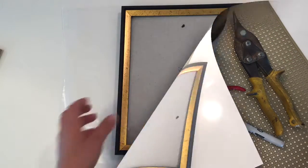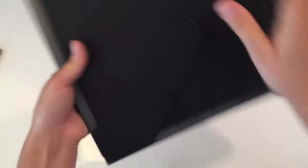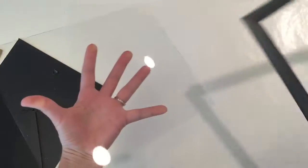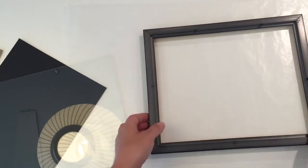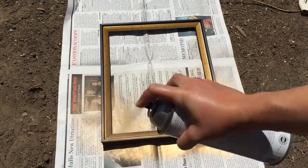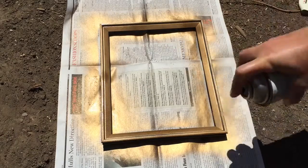Okay, let's get going. The very first thing you're going to want to do is take the glass and backing out of your picture frame. Be careful as you're removing that. Then we are going to spray paint the frame gold so that it matches the inside mesh that we're going to be using.